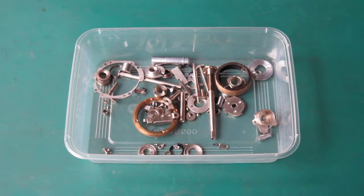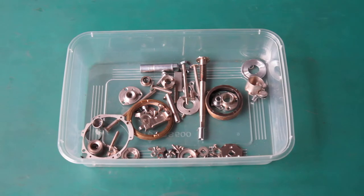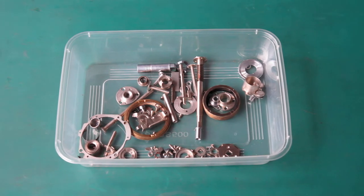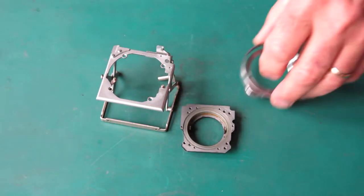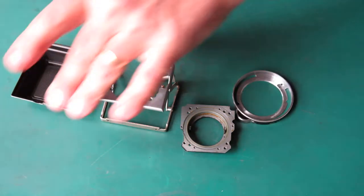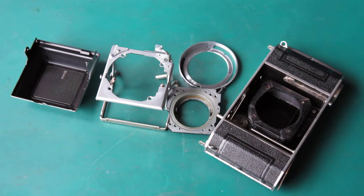The parts are back clean from the ultrasonic cleaning process, but the other major components haven't been cleaned yet — they all have to be cleaned by hand. A little bit of naphtha and cotton buds will soon have everything tidy.